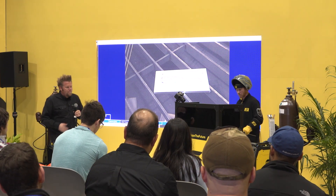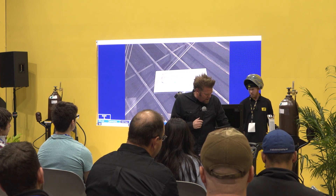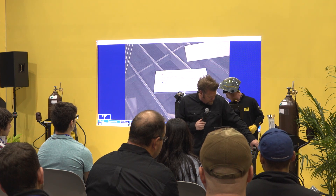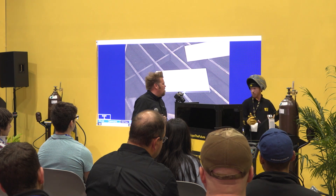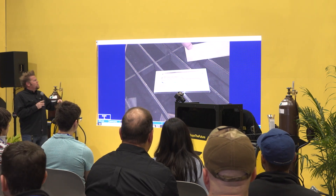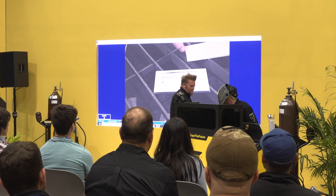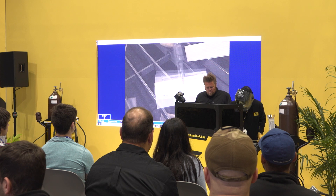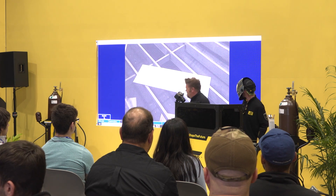Another benefit of TIG welding is that we can work with different thicknesses of material much more easily. If you have to weld an incredibly thin piece to a thick piece, you have the ability to fully control the arc with the pedal while welding. Let's jump over to some stainless. As I said before, one of the benefits of TIG welding is that we can do ferrous and non-ferrous. We're going to jump out of AC and slide back down to DC — that's the only setup that has to change on the machine itself.